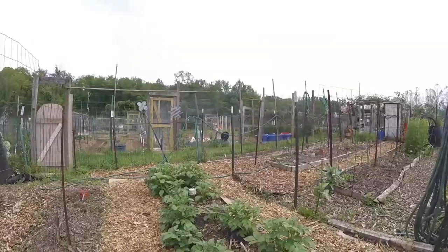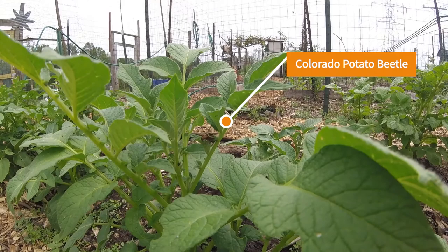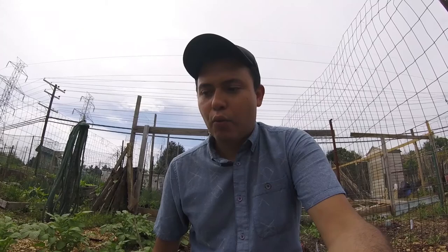Let me show you what the potato plants look like right now and some of the pests they have. Here you can see a little pest — I think it's called the Colorado beetle — and it's eating the leaf. Not only do they eat the leaf, they lay eggs underneath the leaves, and when the babies hatch they eat all the leaves of the potatoes. The potatoes need the leaves in order to produce the tubers, which are the potatoes. Once the beetle lays the eggs you've got to check underneath the leaves and kill the eggs — it's easier to control them before they hatch.